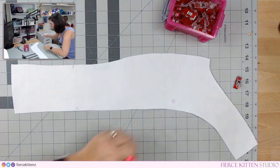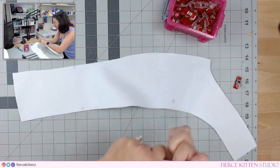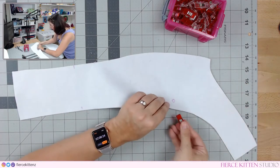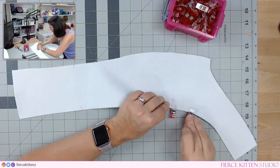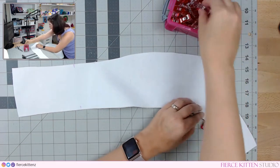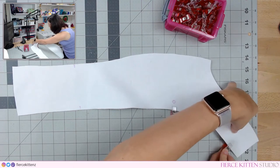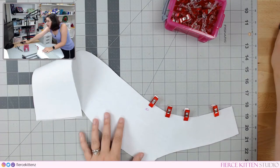One thing I highly suggest is using a reinforced stitch called a bar tack stitch. This is something commonly used when making pants and jeans — it looks like a really tight satin stitch or tight zigzag stitch. I highly recommend it because the butt is tight on this thing, and I guarantee you're going to rip something if you don't use it.